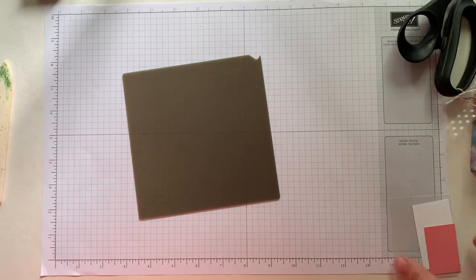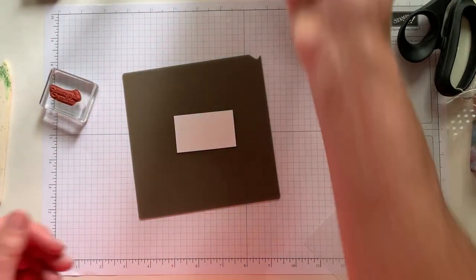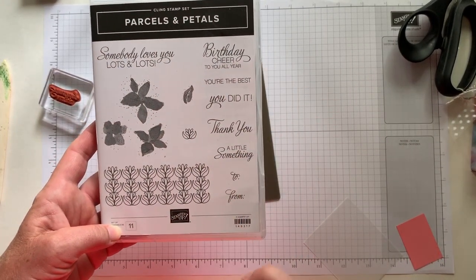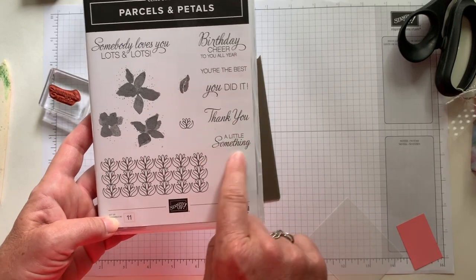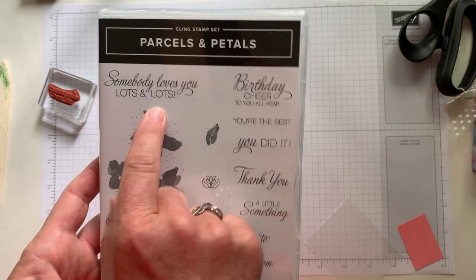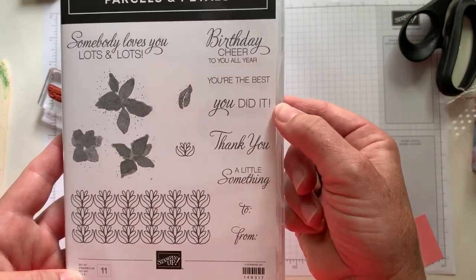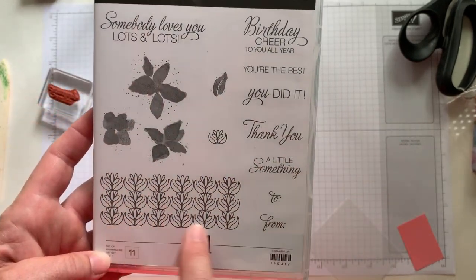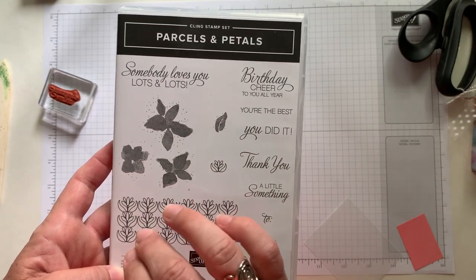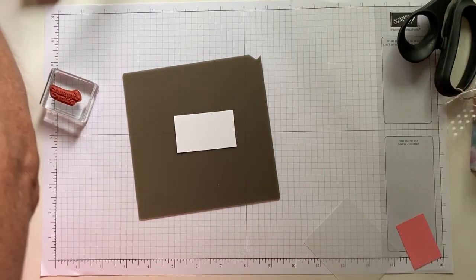Now we're going to make our little tag. We are going to do our stamping. I have used this stamp set so many times — this is the Parcels and Petals stamp set. I love all of the sentiments on here. This time I just did that cute little 'a little something' sentiment. They've also got 'somebody loves you lots and lots,' 'birthday cheer to you all year,' 'you're the best,' 'you did it,' 'thank you,' and then fun to and froms with some other beautiful floral imagery. This is a great set — I've used it so many times and all of these sentiments are very useful.